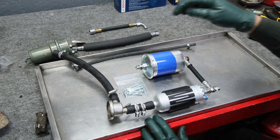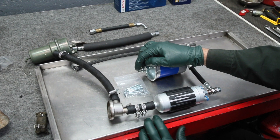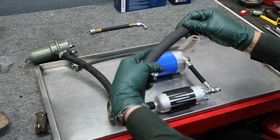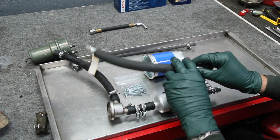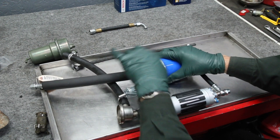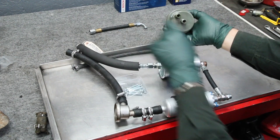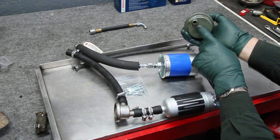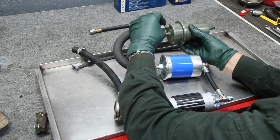The outlet from the filter goes into the accumulator via a special hose. This hose has padding around it to keep it from chafing against other components. It connects to the outboard hole on the accumulator — the center hole is your feed line to the engine. This hose goes in here like this.